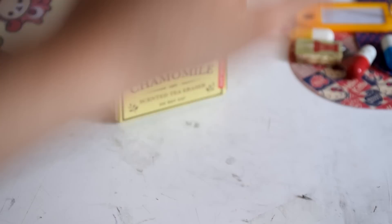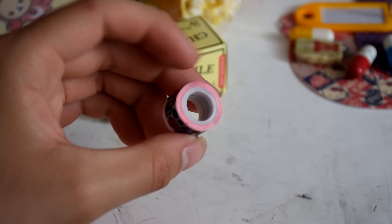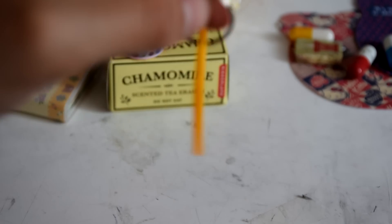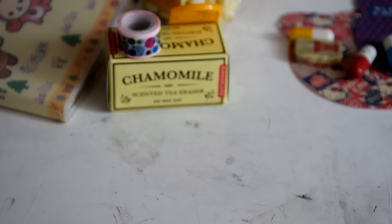You will be getting this cute little deco tape that just looks like this. And you will also be getting this — it's really useful. It's kind of like a little keychain but you can write whatever you want on it, maybe to organize your crafting items or something.